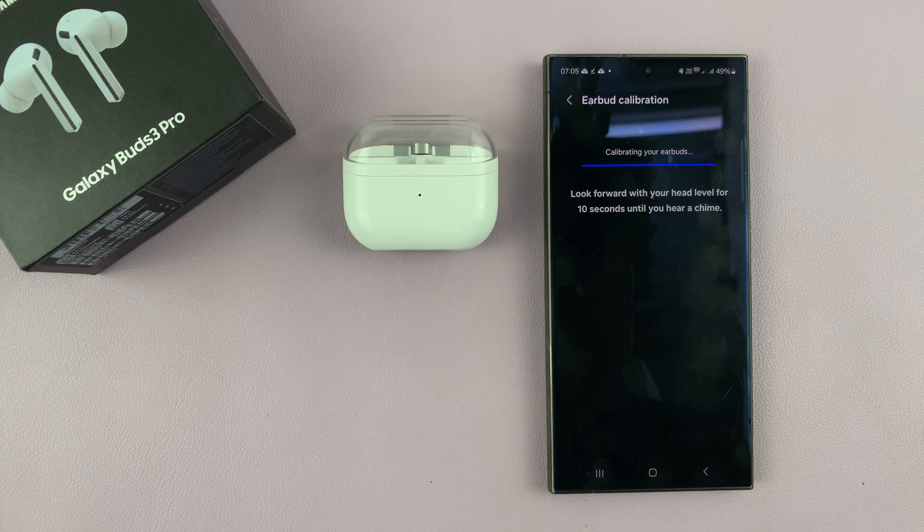Look forward with your head level for 10 seconds until you hear a chime. Then tilt your head down until you hear a chime. It's basically going to instruct you on how to set up — just follow the on-screen and in-ear instructions.